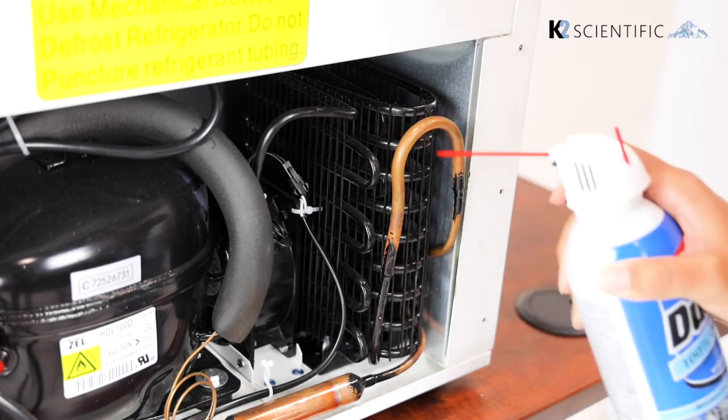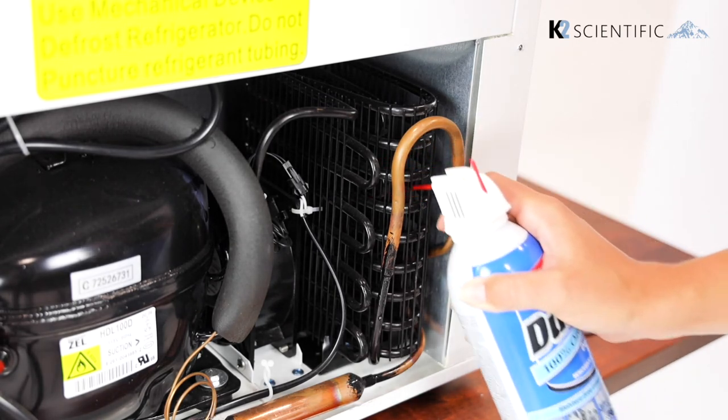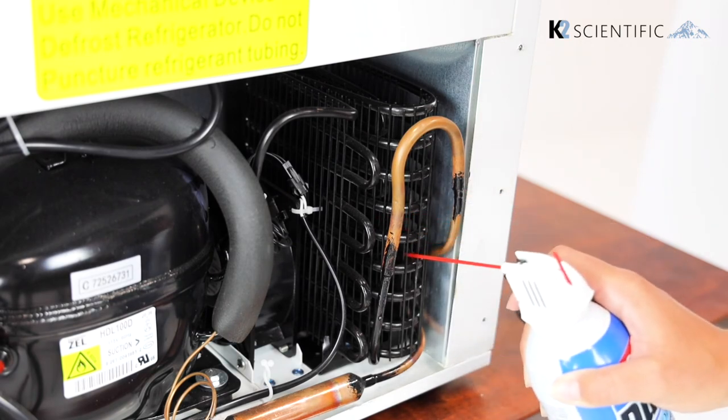Keeping your condenser clean is an essential part of maintaining your medical grade refrigerator or freezer. For more information, subscribe to our YouTube channel or visit k2sci.com.